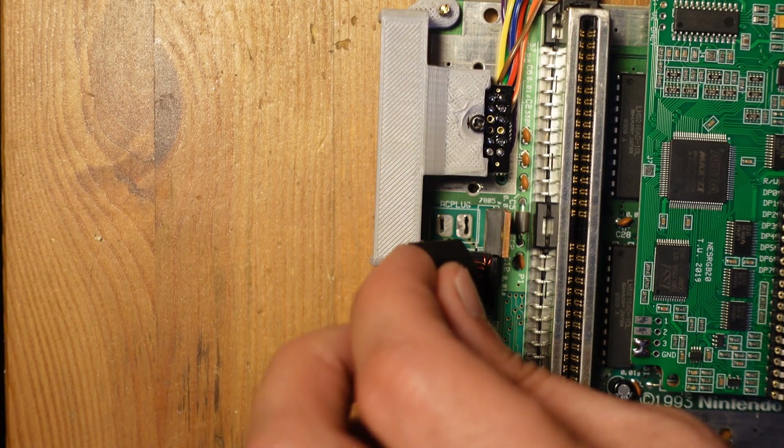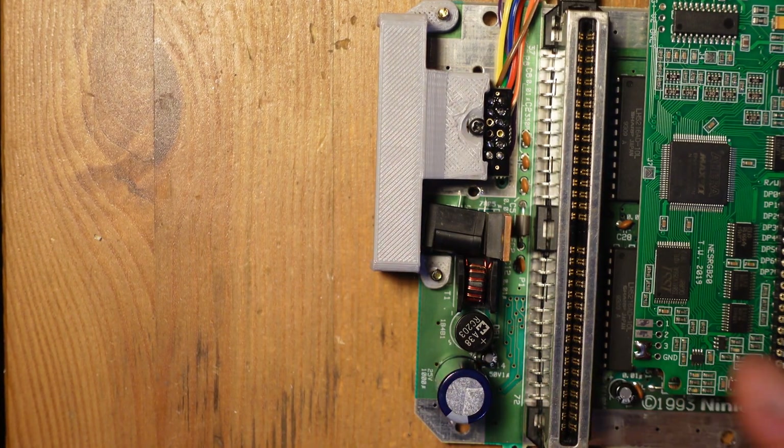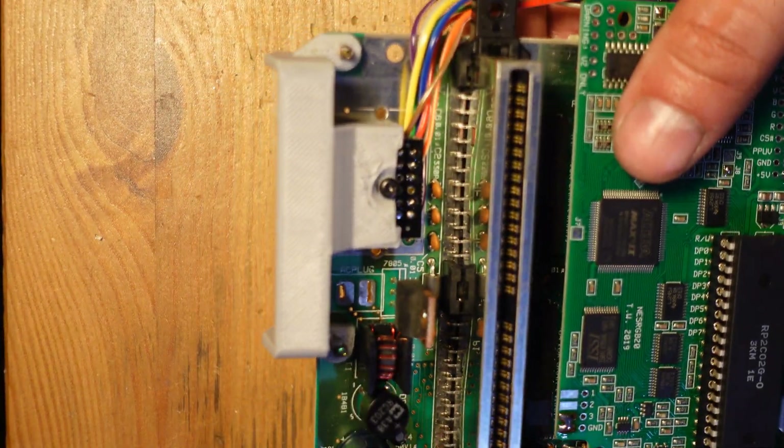The final thing we need to do is add a power jack because without it, of course, nothing's going to happen. I also added a zip tie to manage the cables and keep them all under control and in the same place.